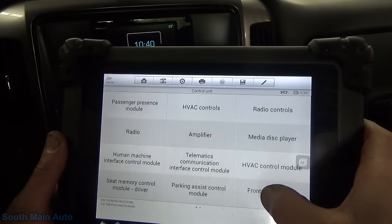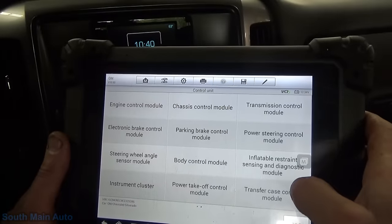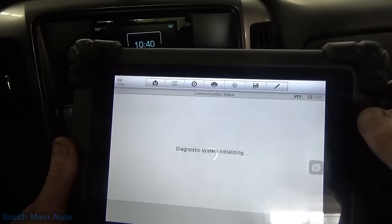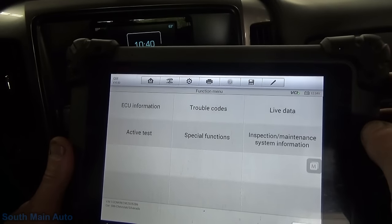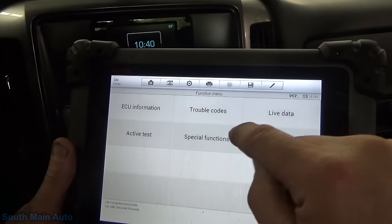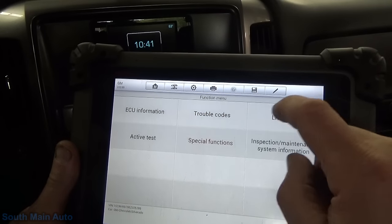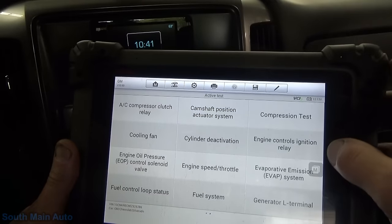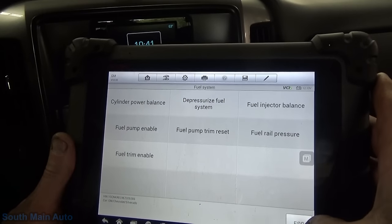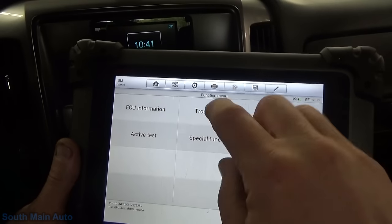Because this very well could just be fuel system data PIDs that Autel has sorted out for us, so we do have to be mindful of that. Let's see if we have an actual fuel pump control module. I'm not seeing anything there. So that is something we have to be mindful of - we have to take that with a grain of salt.